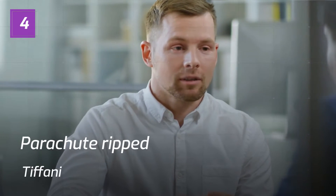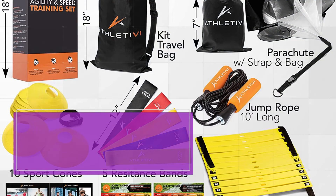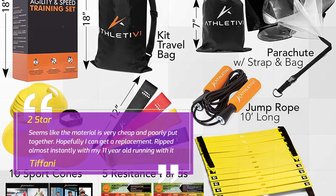Number 4: "Parachute ripped" — Tiffany, 2 Stars. Seems like the material is very cheap and poorly put together. Hopefully I can get a replacement. Ripped almost instantly with my 11-year-old running with it. — Tiffany.